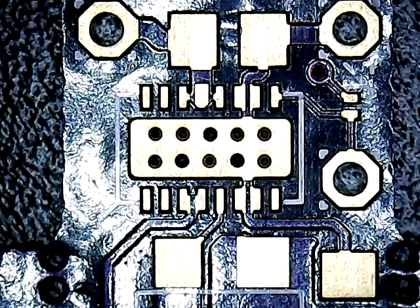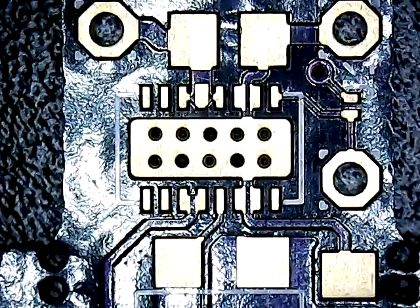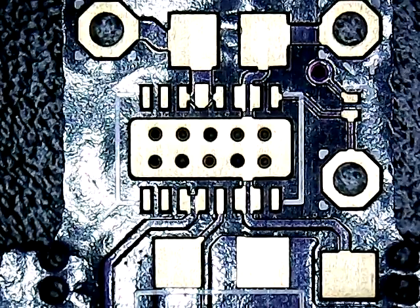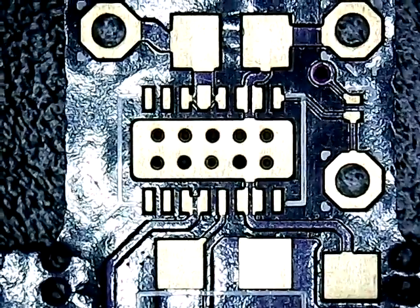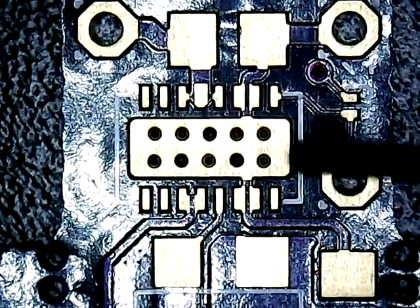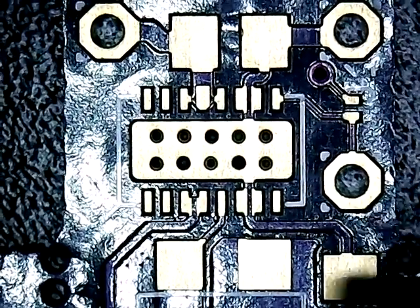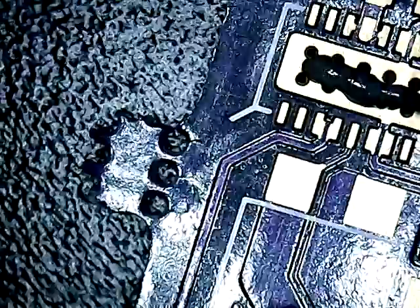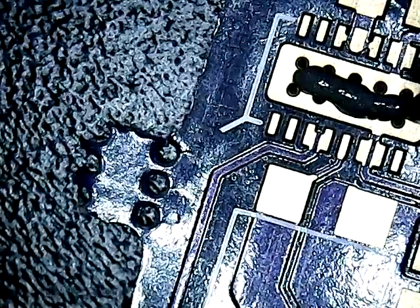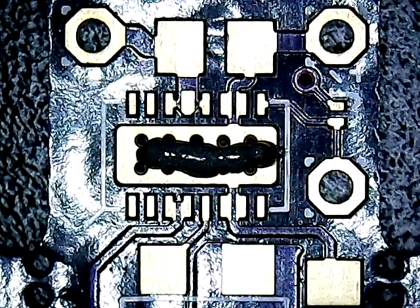This is just a little brainstorm I had — a possible way to do DFN and QFN parts using solder paste and hot air. I'm going to put a little bit of paste on the thermal pad area here. Any excess should theoretically get sucked into those vias, so that ought to do it for that.